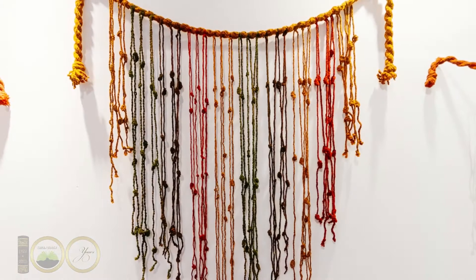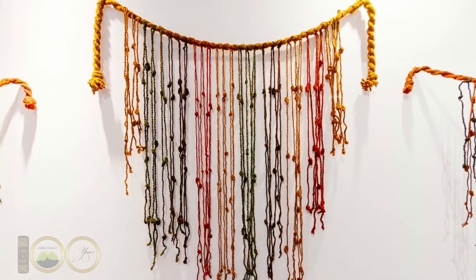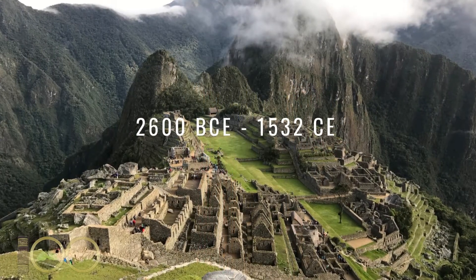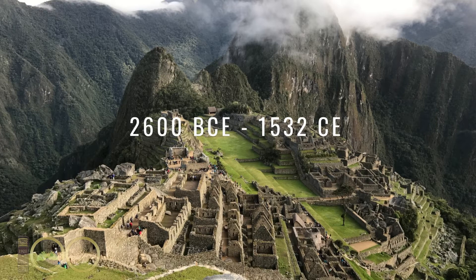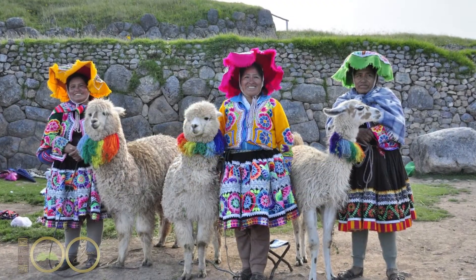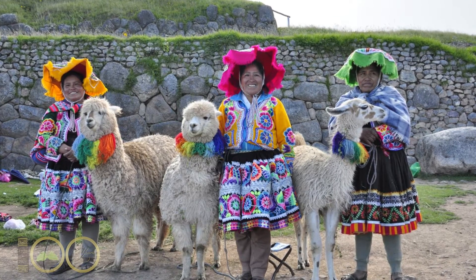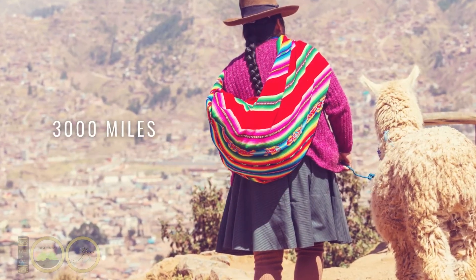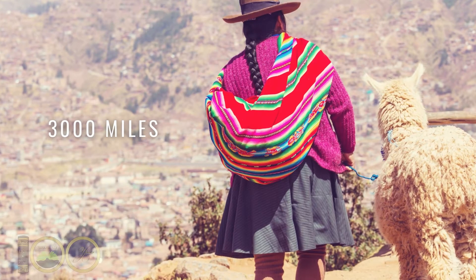A quipu is an intricate system of knotted strings of sometimes various colors that store and convey information. Their use dates as far back as 2600 BCE up until 1532 CE. They were very effective as a universal method of communication between groups across regions that spoke different languages. The Incas would travel distances up to 3,000 miles using quipus to deliver accurate numerical information.